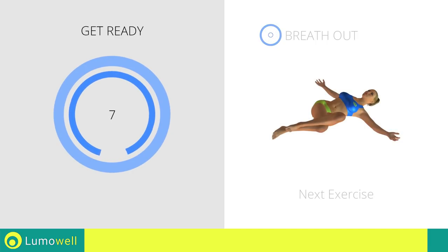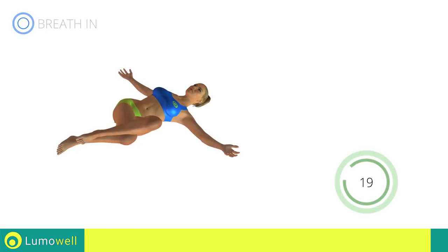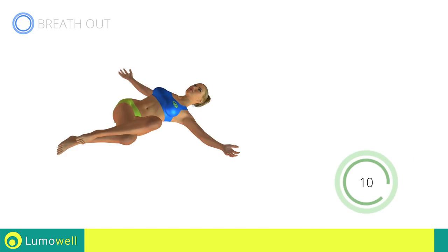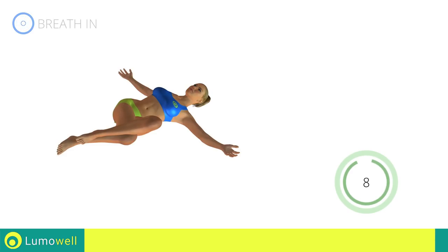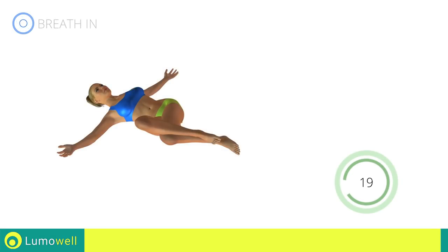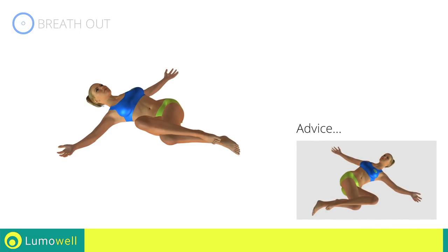Next exercise: stretching abductors. Be sure not to lift your shoulders off the floor during the exercise. Don't force the push. Stop when you've reached the limit.